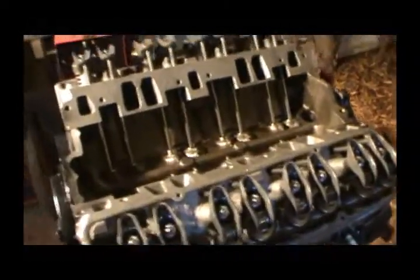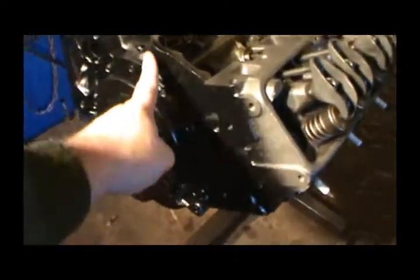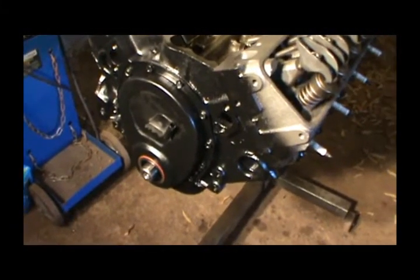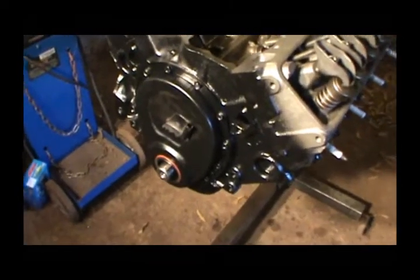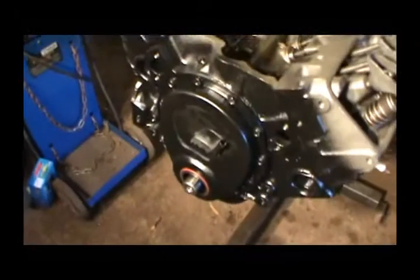Alright guys, welcome back. My engine's covered up here to try to keep it a little bit clean. Happy Thanksgiving to all the people who celebrate. It was very cold this morning down here, 24 degrees overnight, but it's warmed up considerably now and I don't think I'm even going to have to run the heater. I've got my thermal coveralls on and these halogen lights have heated things up pretty good.